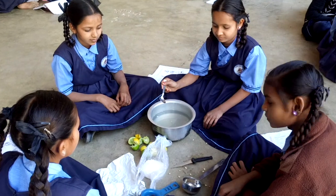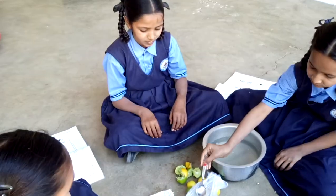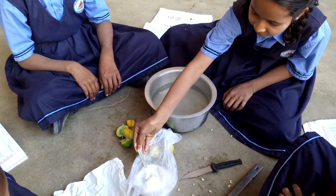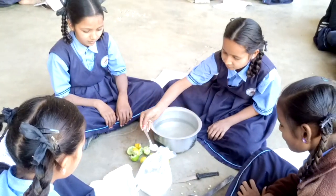Now you add some sugar into the water. Add some sugar. Mix well.